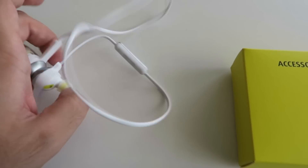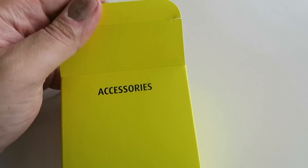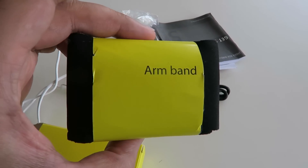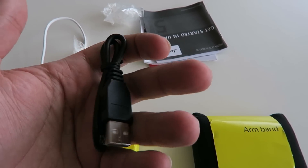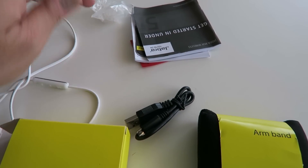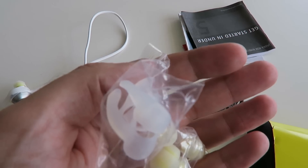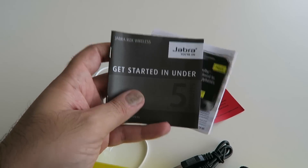In the box we get the actual headphones themselves, which we'll take a closer look at later on, but we also get a small box full of accessories. In the accessories we have an armband, which is very helpful particularly if you're going to be jogging or running, a sync cable and charging cable, and then a bunch of ear wings and ear molds that allow you to really customize the fit to your own personal preferences.